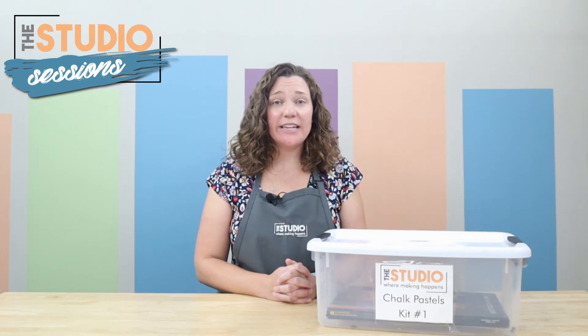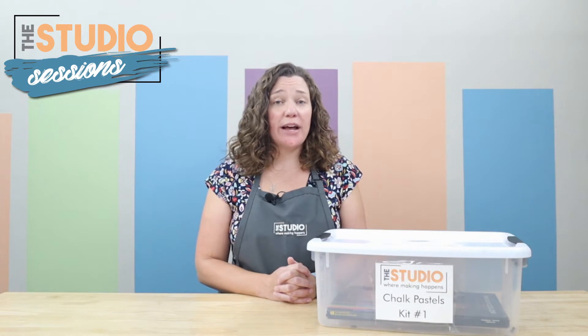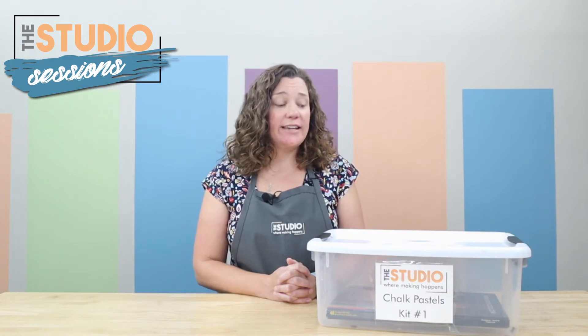Hello and welcome to Studio Sessions, our weekly video where we share crafts and kits from our second floor makerspace, The Studio. My name is Amber and I am the Studio Associate, and today I'm going to be talking to you about our chalk pastels kit.